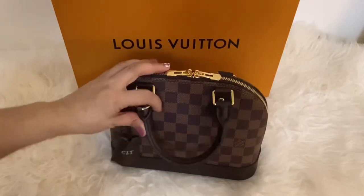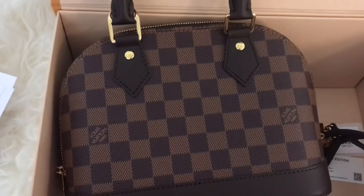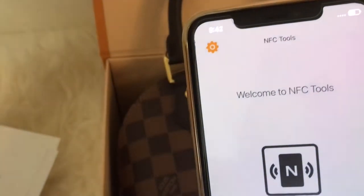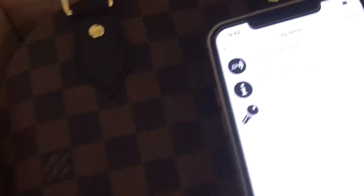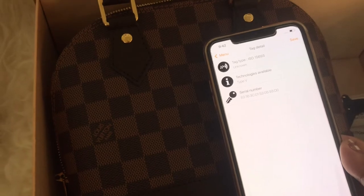The stitching, the hardware, the handles — everything looks perfect and high quality. As for the date codes, newer versions of Louis Vuitton bags don't have date codes anymore. Instead, they have chips. We use NFC tools to determine where the chip is located and look for the serial number of the bag. It's at the bottom, near the leather trim. From there, you will know if your bag is authentic or not.